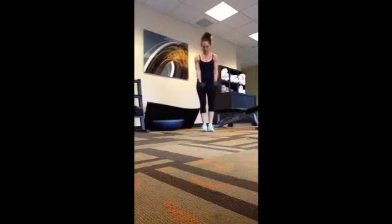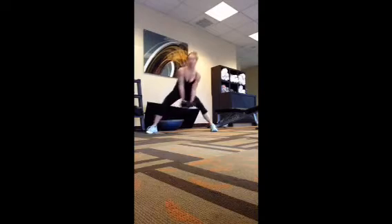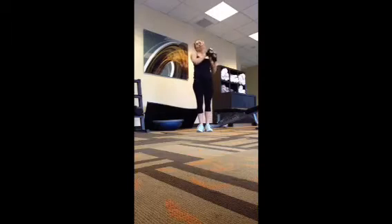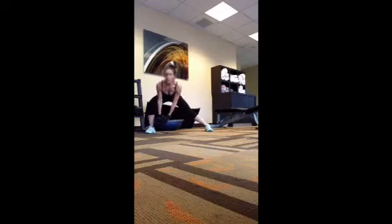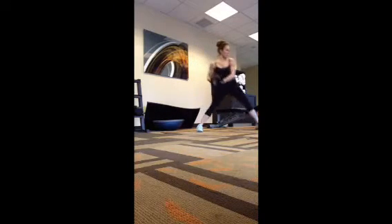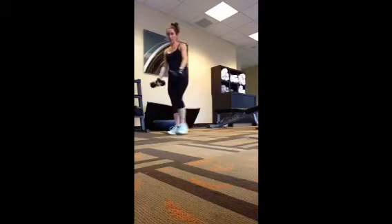Next exercise: dumbbells in front — side lunge, come center, halo around, side lunge, center, halo. Make sure when you come to center, even before you do the halo, come center and then bring it up. You might need a lighter weight than you normally would.